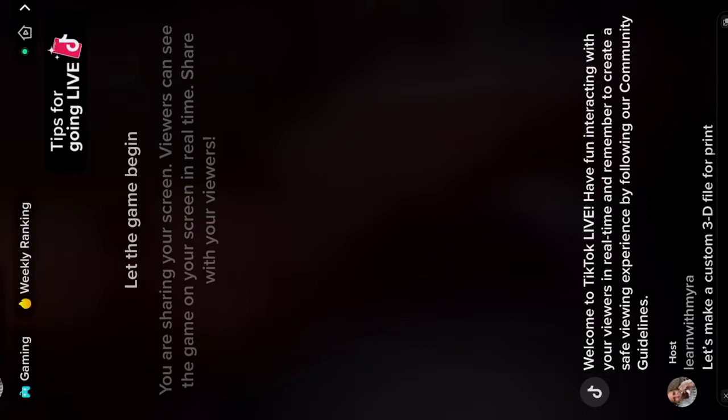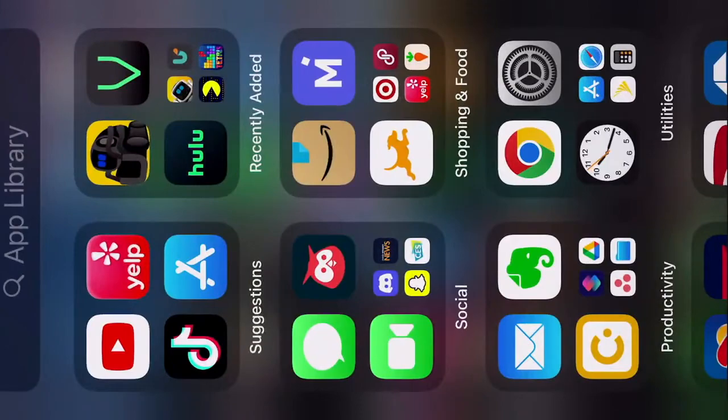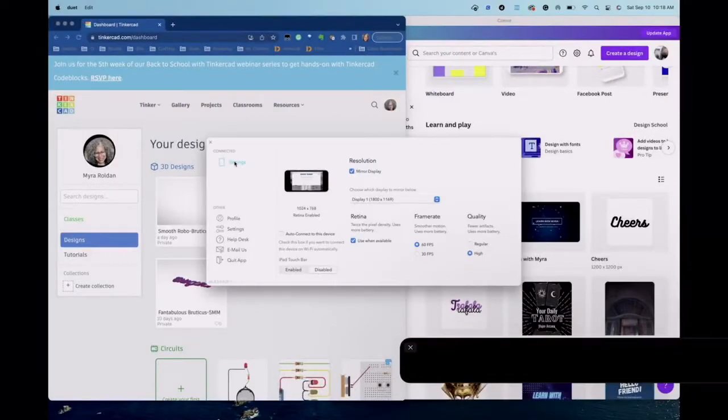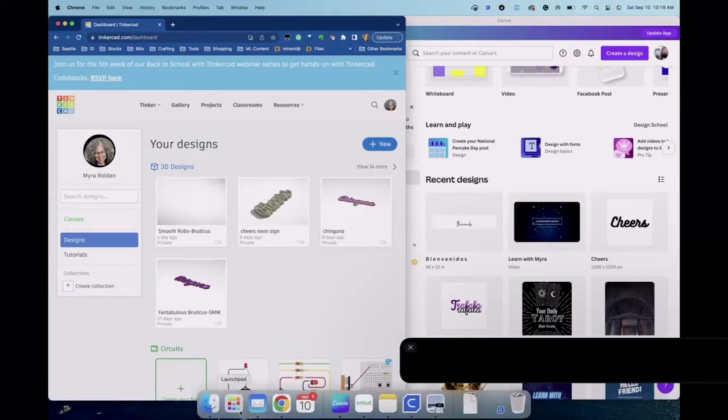I'm going live today because I have to make a custom 3D file for print — someone requested a neon sign. I'm going to be walking you through my process to create a 3D file that I'll then print on my 3D printer to make a neon sign. I use Duet to share my desktop with you when I'm doing this kind of stuff.